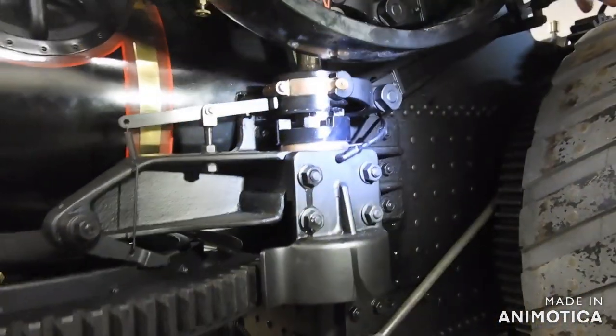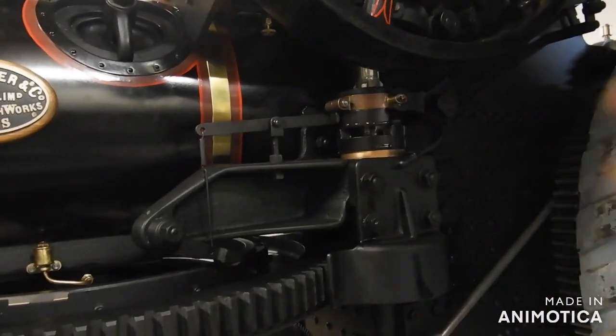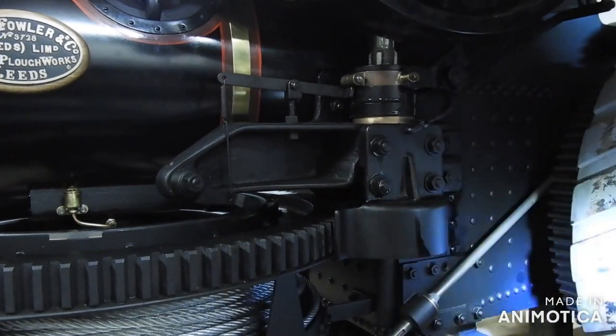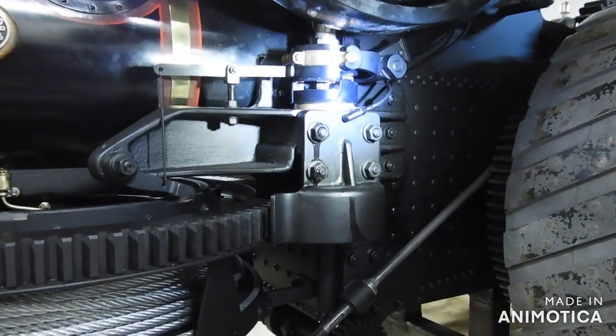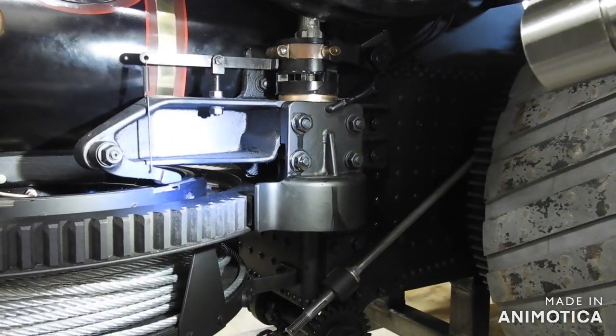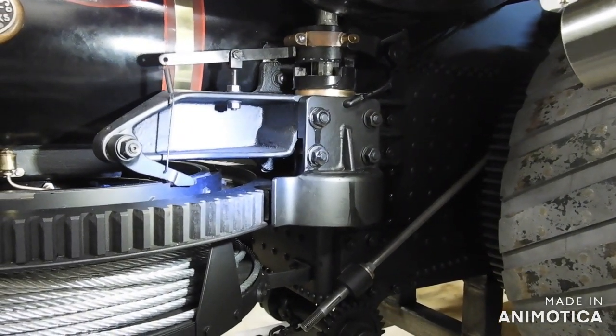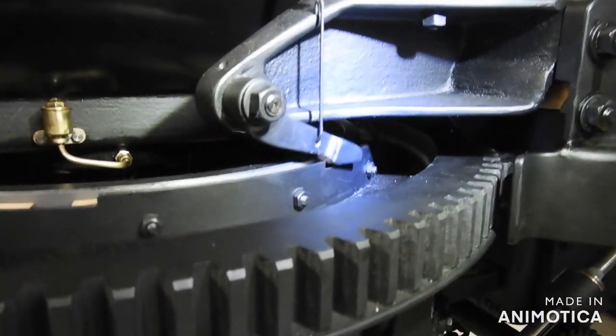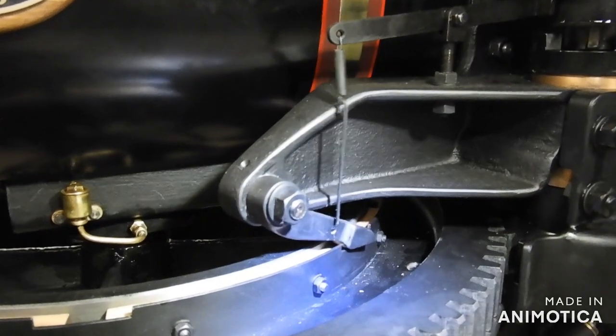And down here is the clutch to engage and disengage the drive to the drum. Also notice the pawl drops in — when the clutch is disengaged, the pawl drops in to engage the brake on the winding drum.